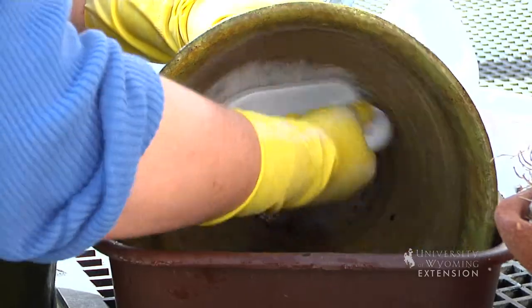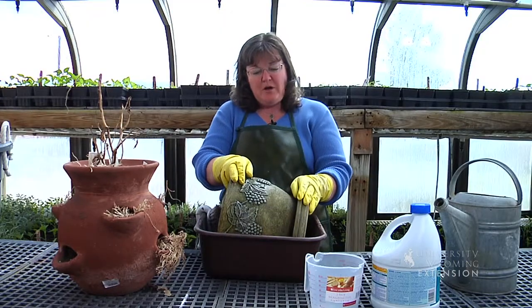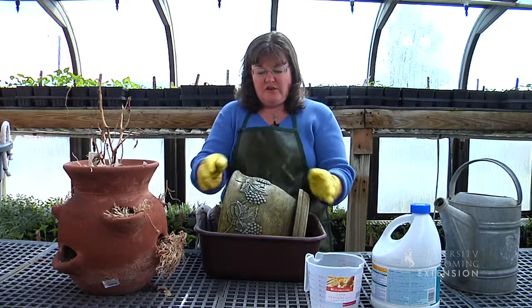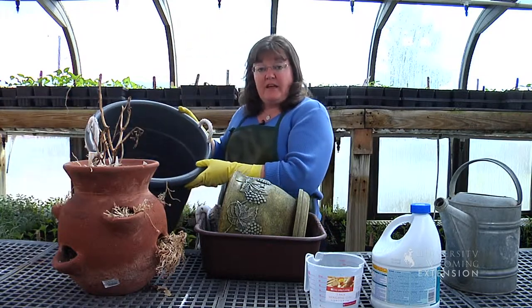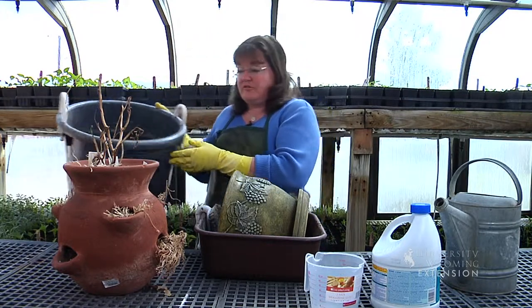Do a good job of scrubbing any existing soil out of the pot. If you have a smaller pot, you can do this just in your kitchen sink or in a dishpan, but if you have a larger container, you may need a larger bucket and you may need more chlorine bleach solution to scrub that in.